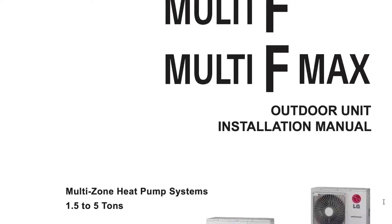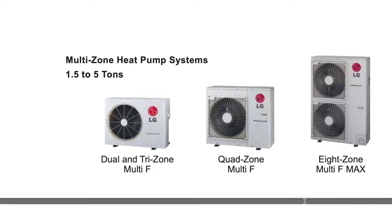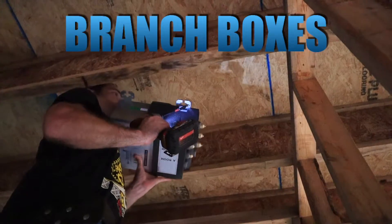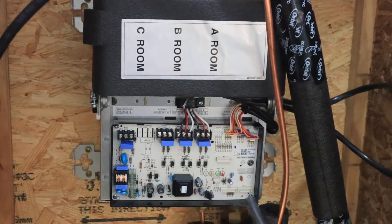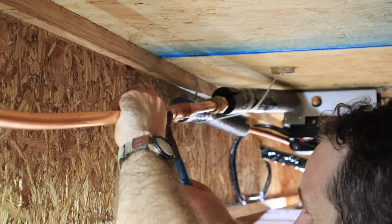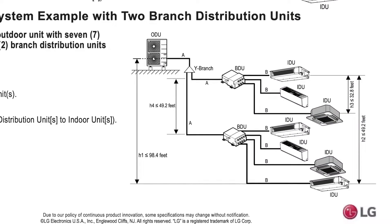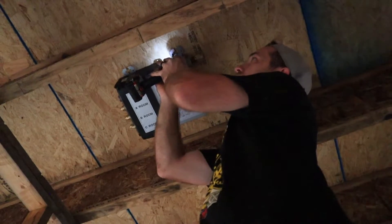Once we locked in a system we wanted, we went to the installation manuals and started studying there. They've got all kinds of parameters. Our system required two branch boxes — essentially all the electrical and line sets go from the main outside unit and split off at a Y splitter, with each side going to a branch box. Each branch box feeds three units, so each box supplies electrical and refrigerant line sets to three interior units.